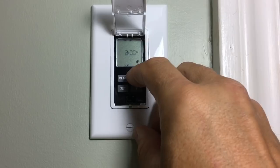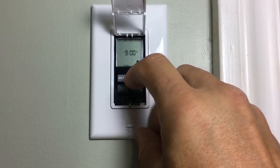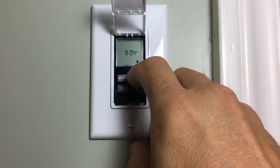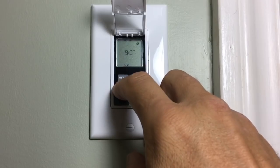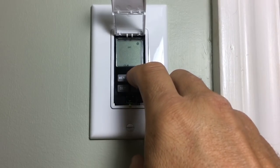Then the time flashes. Cycle with the arrows through the hour and press set, then go through the minutes up or down and press set again.